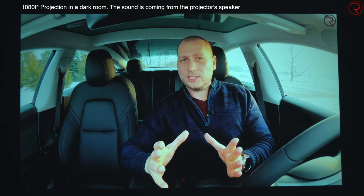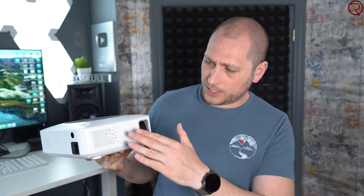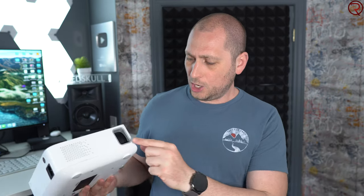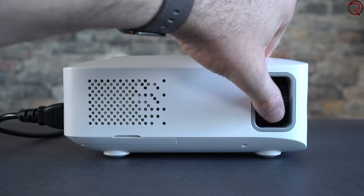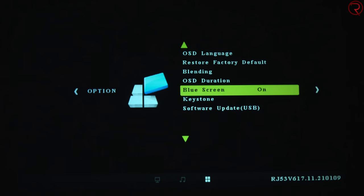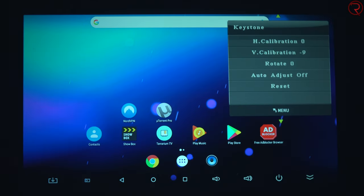As you've heard for yourself, the speaker inside the projector does sound quite good — probably the best I've heard from one of these affordable projectors. You can always attach external speakers if you want better sound. On the left and right hand sides we have holes for heat dissipation, and there's a fan inside the projector that helps with that. On this side we have the focus adjustment, and you'll notice there's no manual keystone adjustment because we have auto keystone adjustment, so the projector can do that for you — which is definitely a bonus.